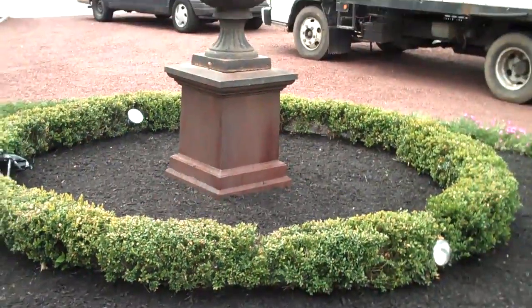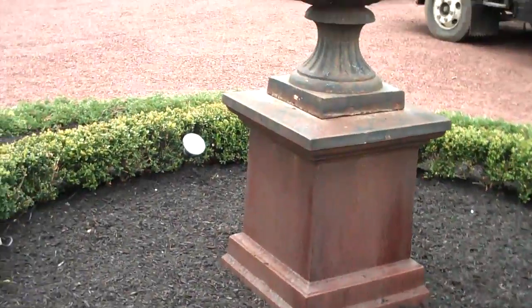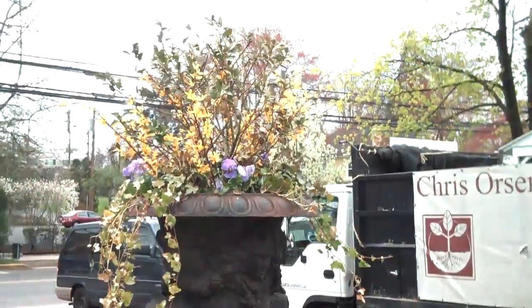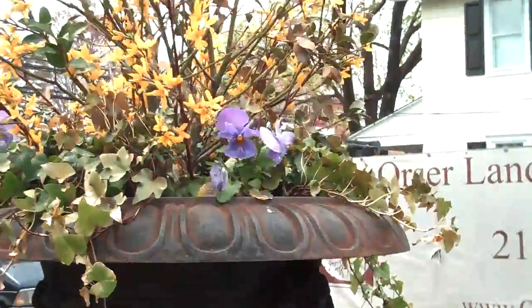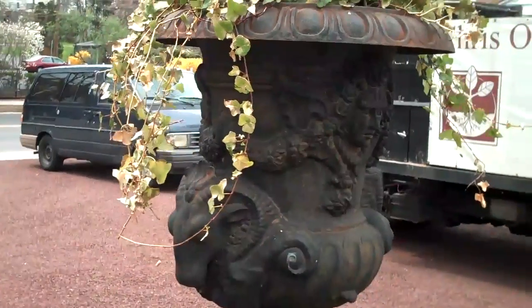When in full bloom this will line the whole outside of the bed, with the boxwood and the flower pot in the middle. We also included some lighting here so this pot will be lit up at night. Up top we have a combination of some English ivy, some pansies, and some forsythia just to give it some color and some nice contrast.